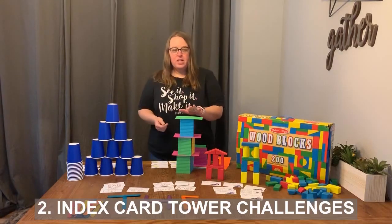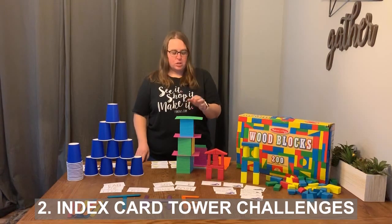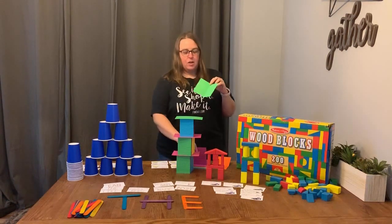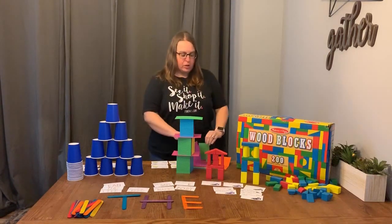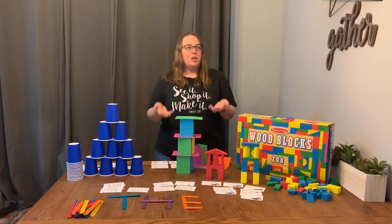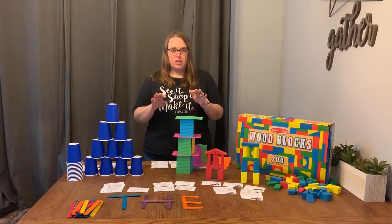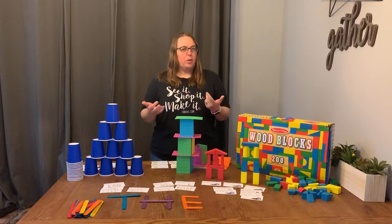Another one of our favorite activities, and this one is really inexpensive, it's just a pack of index cards. You fold the index cards in half, and when you build a tower you put two together to create a square. Every time you make a square, you put a flat index card on top. Some of the challenges could be to build the tallest tower you can, to build two bases and see how wide you can build, or to build a tower with all one color or maybe just two colors.